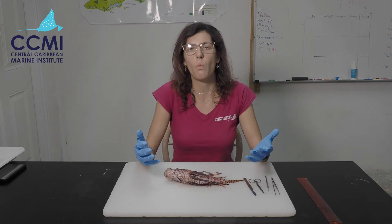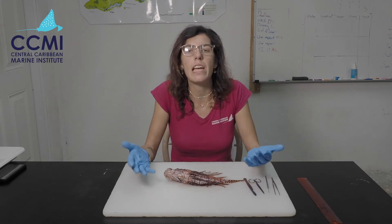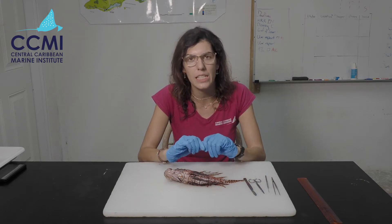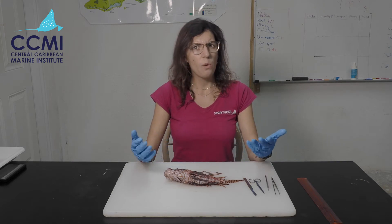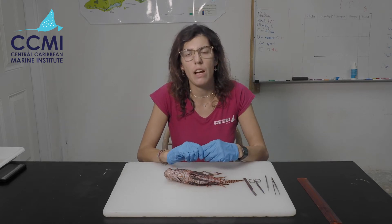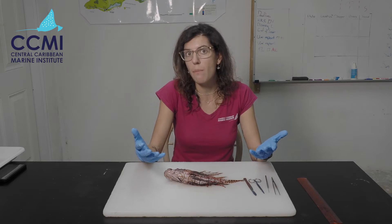Before we get started with the dissection, let's talk about why lionfish are such a problem here. Lionfish are an invasive species, meaning they have come to an environment and are having a detrimental impact on it. Lionfish are originally from the Indo-Pacific region, very far away from the Caribbean Sea. We think the main reason they got into these waters is via the aquarium trade, where people kept them as pets and then disposed of them into our waters.